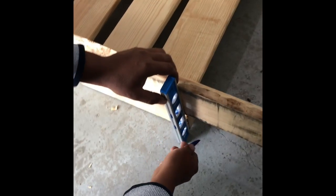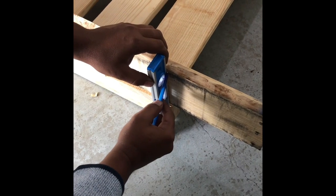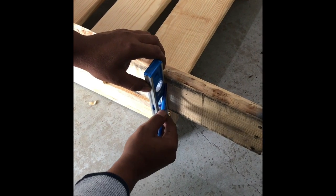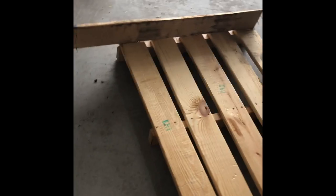Now we're going to cut the piece of wood — there's the one left over for the bed frame. I'm cutting both of them.